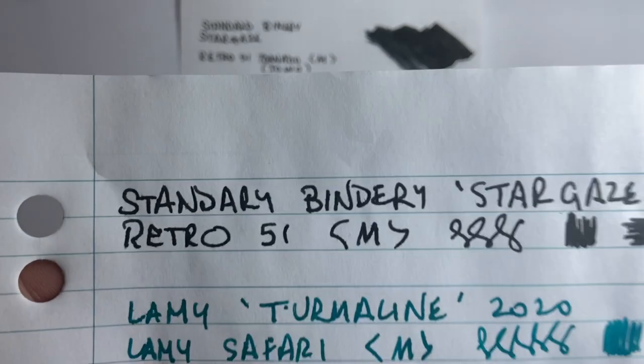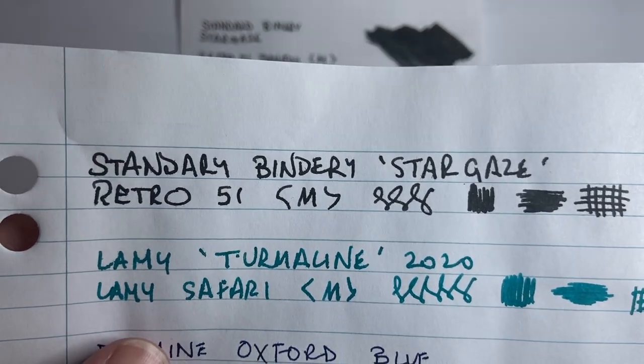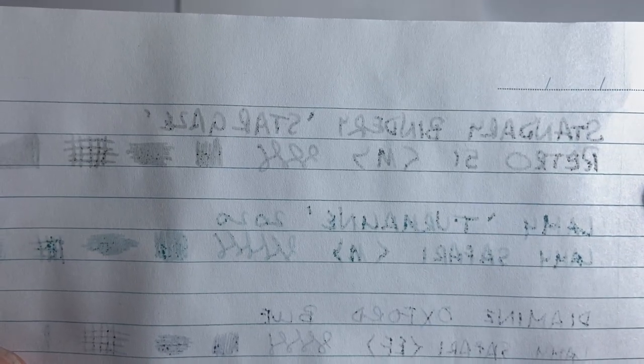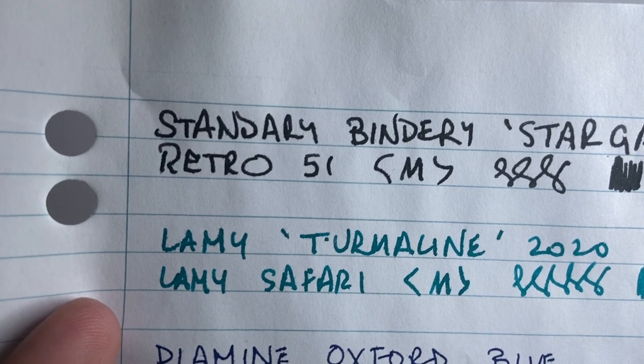Here it is on even lower-quality paper — this is the standard sort of student notepad paper. It looks a little bit more grey here, but still performs relatively well. A little bit of feathering and a tiny bit of bleed, but not too bad in comparison to a number of other inks. With an extra-fine nib you could probably get away with writing with this ink.